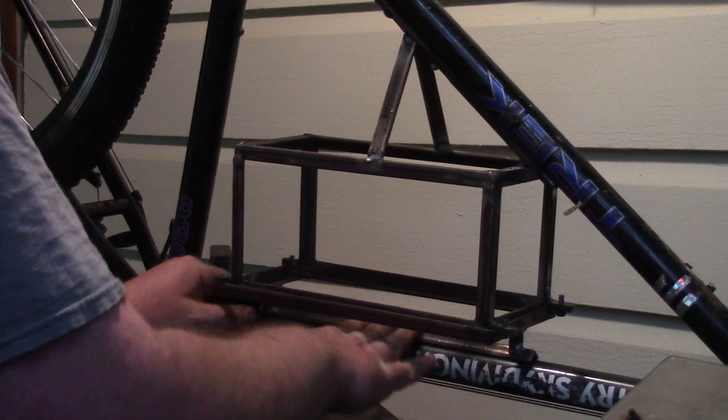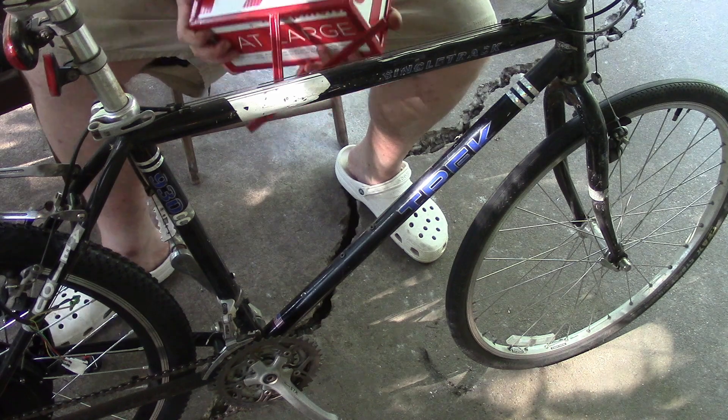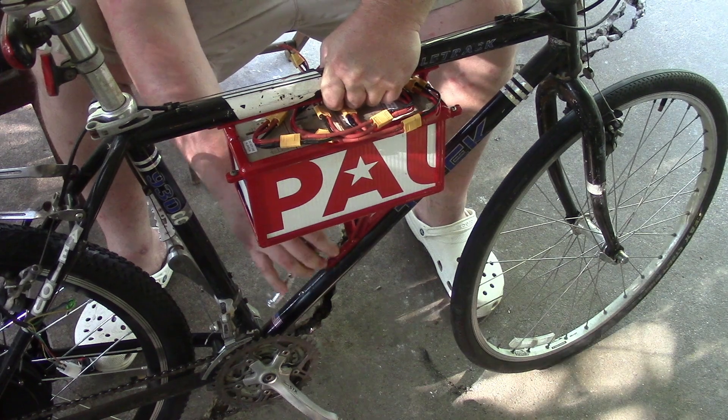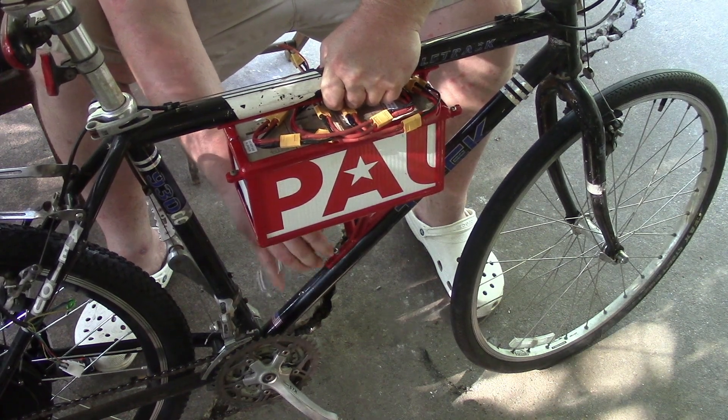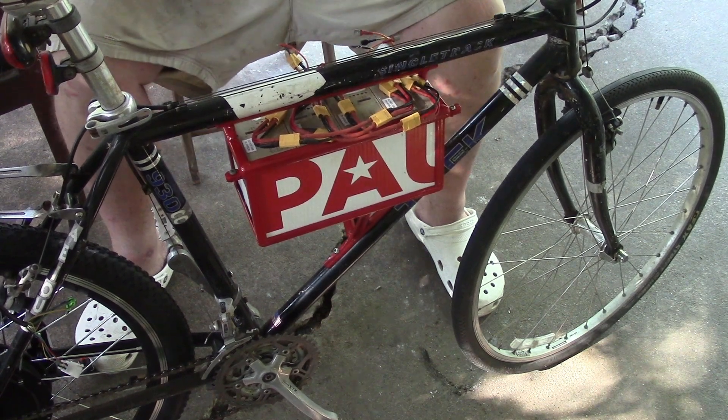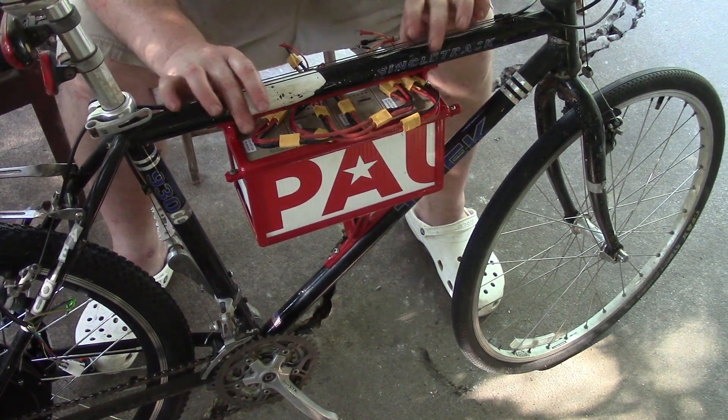I believe that's going to work for me — it's off by maybe a 64th or something, but it's right there. This is the moment of truth. I'm going to put one of these in so it has a little wiggle to it, and I'm thinking hose clamps around the top side.